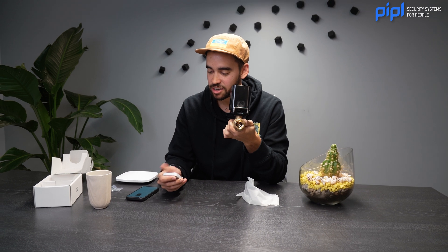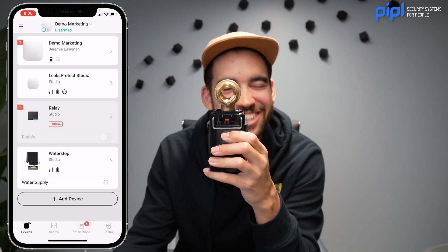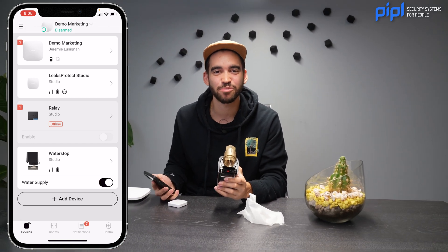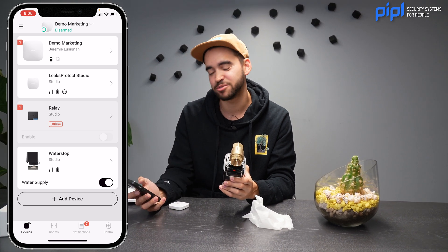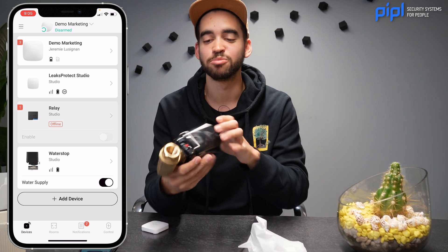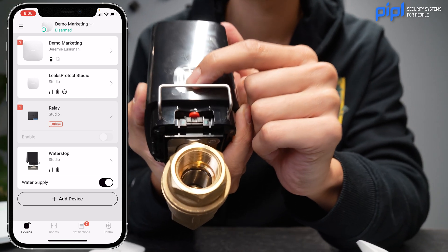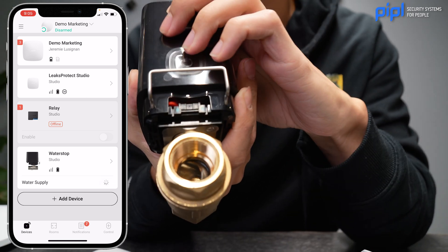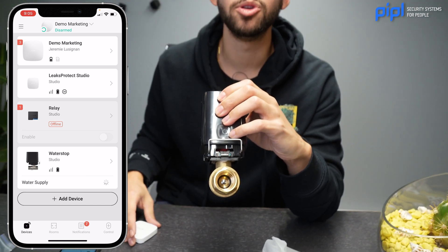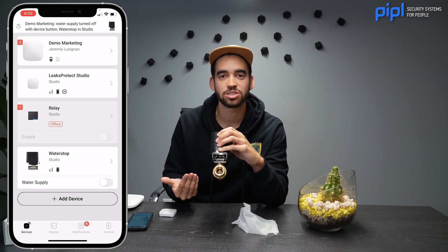You don't need just water to unlock your Water Stop. In the application itself, you can trigger it to open or close. You can also use the button right there on the Water Stop — when you press it, it's going to trigger it again and close. So there are multiple ways to use the Water Stop. You don't need the Leaks Protect — it just makes it easier because you can build an automation scenario.